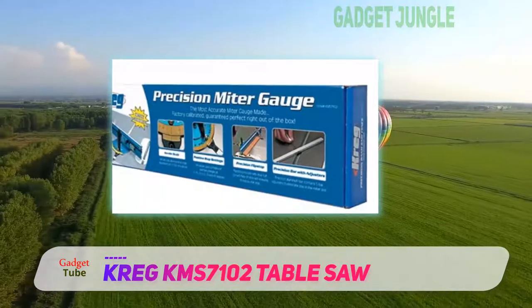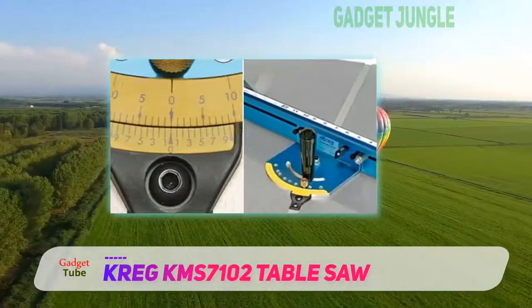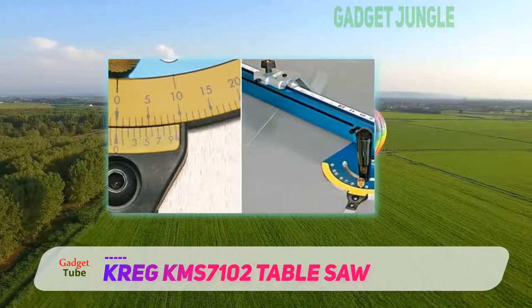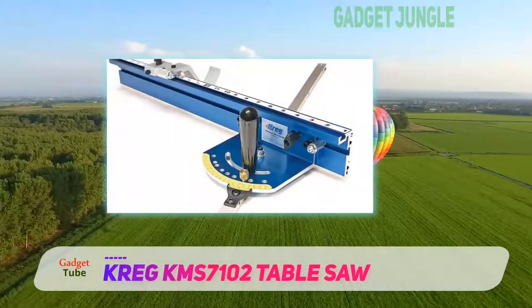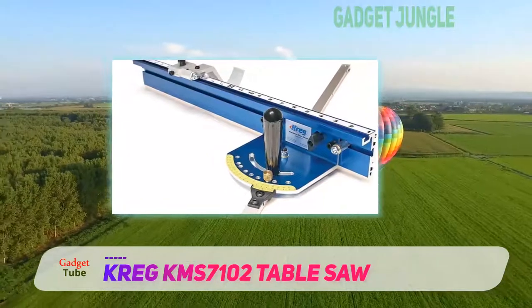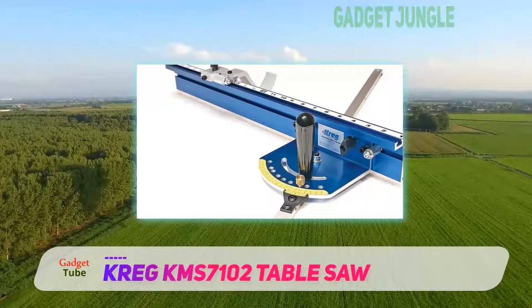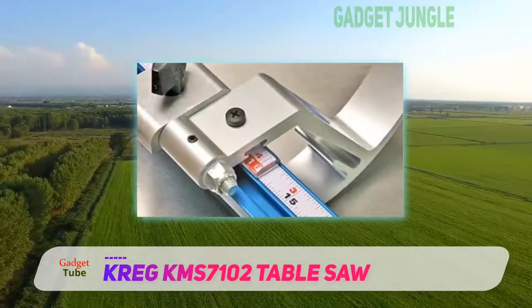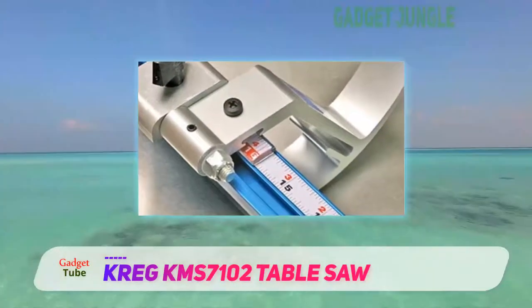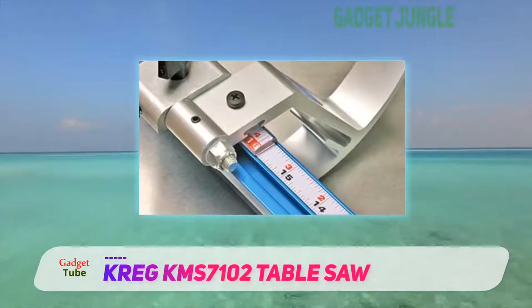Pre-calibrated right out of the box, Greg's miter gauge is a blessing for the impatient among us. The folks at Greg know their customers don't want to waste time preparing their tools, they want to use them. That's why the KMS 7102 boasts positive stops at a variety of the most common angles, so you can begin using your brand new miter gauge straight away.